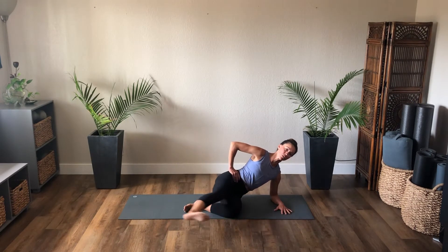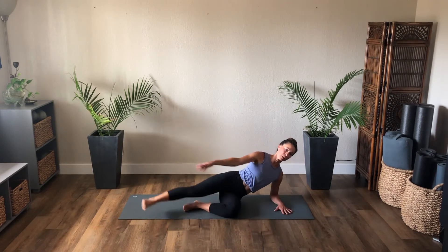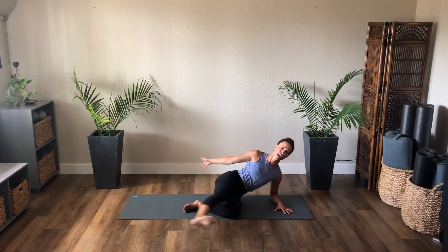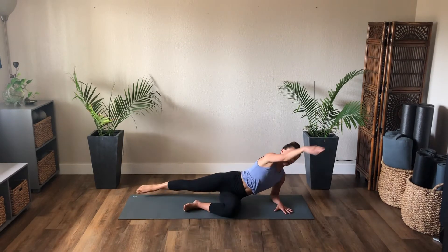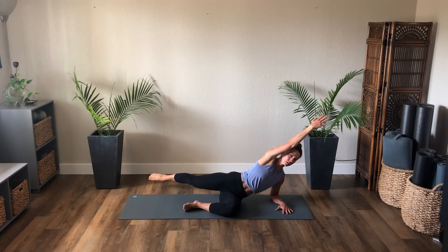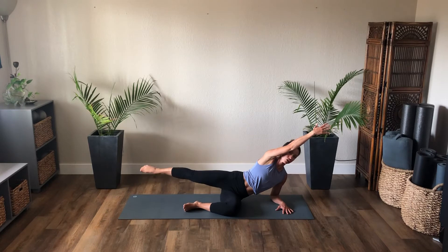Now add the arm — you kick back, it comes forward; kick forward, it comes back. Add your double pulse on the inhale forward, single exhale back. Inhale, exhale — inhale, inhale, exhale. Two more, inhale, exhale, last one. We hold — small circles clockwise with that right leg. Little tuck of the chin, pull the navel in and up. Two, one. Reverse the direction: six, five, four, three, two, one.